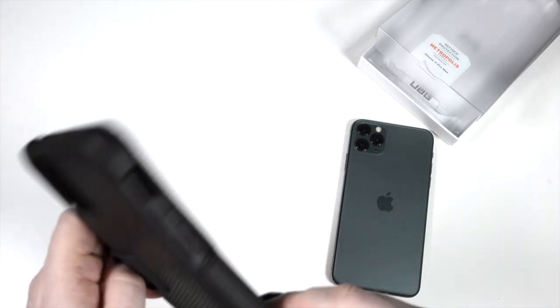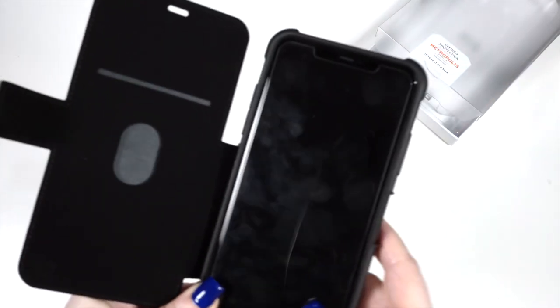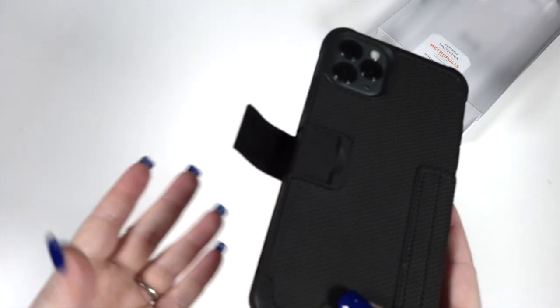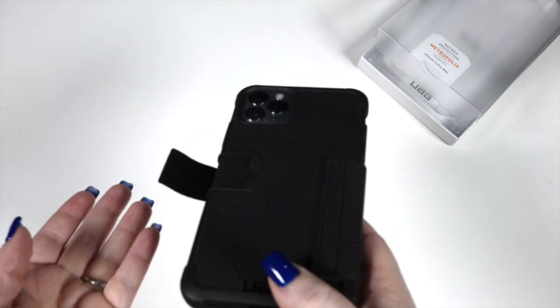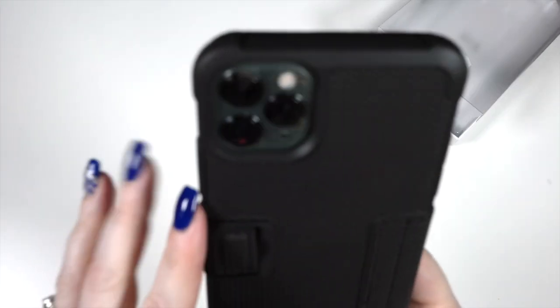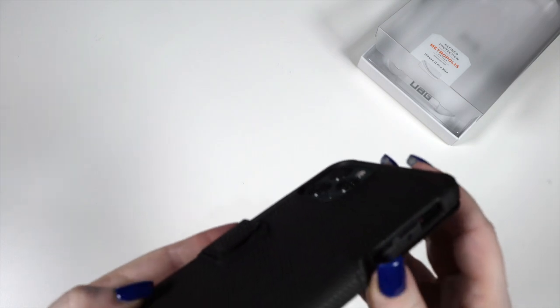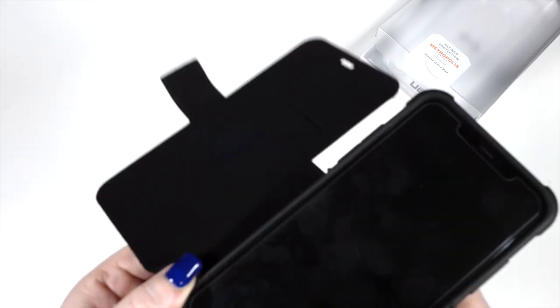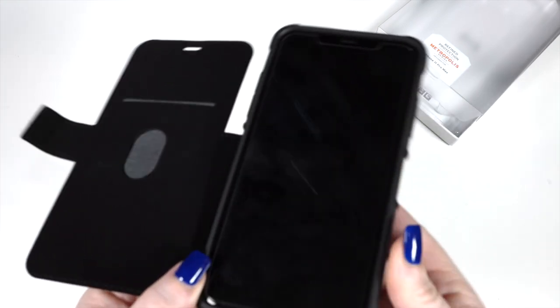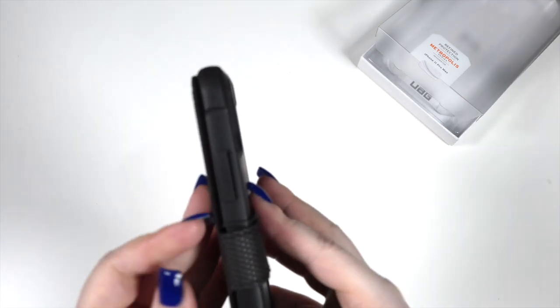Let's put the phone in — super easy. Let's check the magnetic closure — oh, did you see that? We might have to do a slow-mo for this. Look at that — it's almost perfectly positioned. Very nice indeed. Not as high of a raised edge on the camera cutout like the other cases, but you've still got a raised edge. They even give you a raised edge in the front even though you have the cover protecting your screen. So this would be a great case for somebody who is truly against using tempered glass.